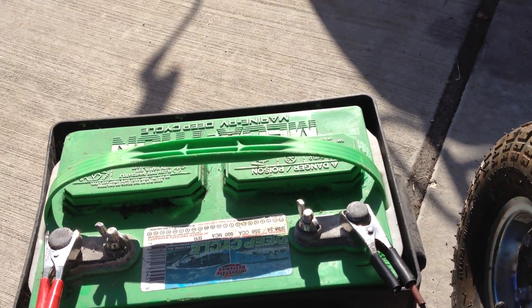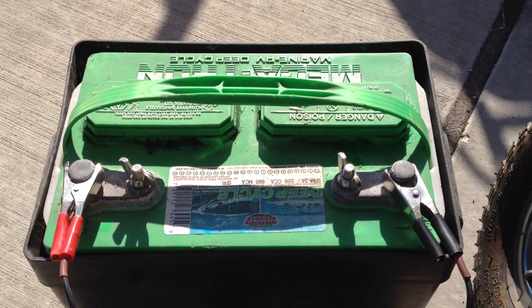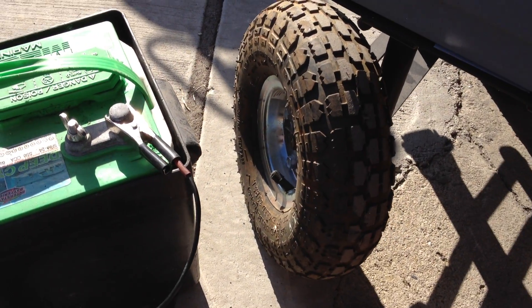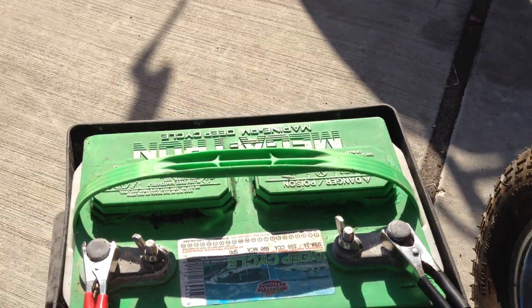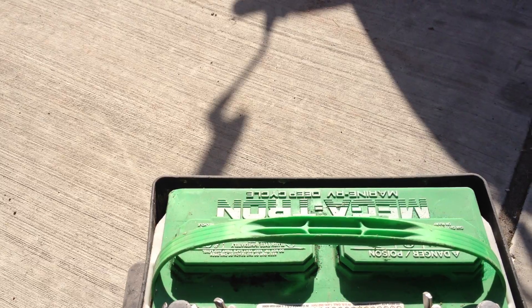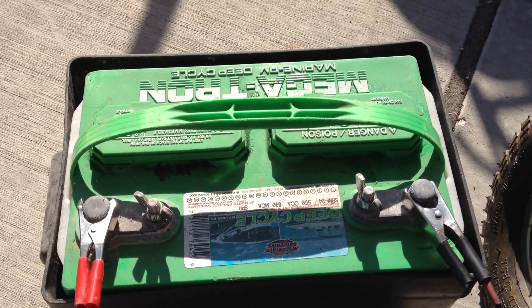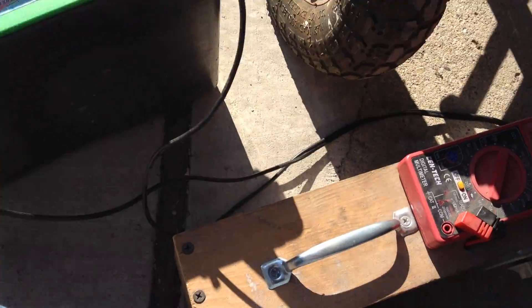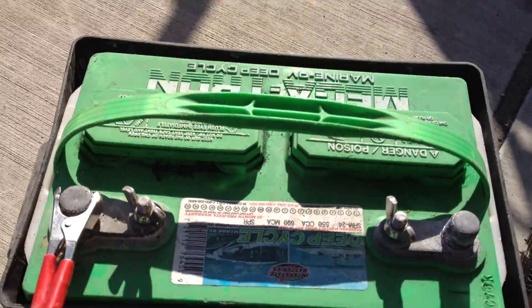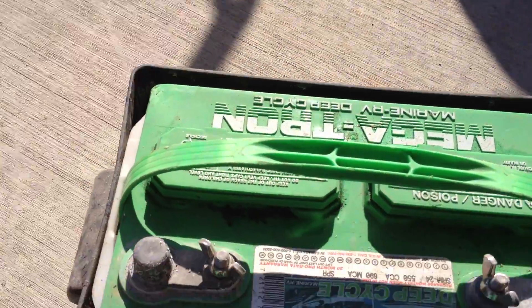We have had one hour of charging time on this battery since the last video, due to closing time at the shop. I'd like to enjoy my Easter weekend with my family, so I'm going to be shutting it off — the charger is already off — and unplugging it. Let's see what we gained back after one hour of charge time.